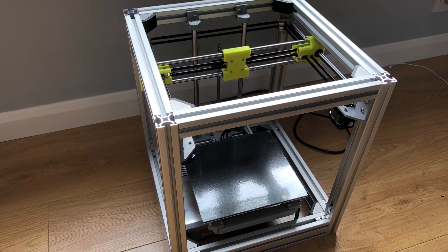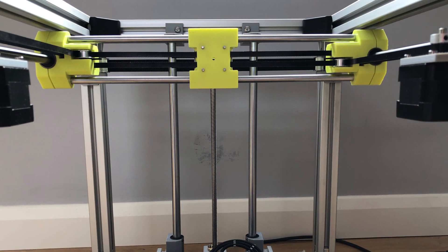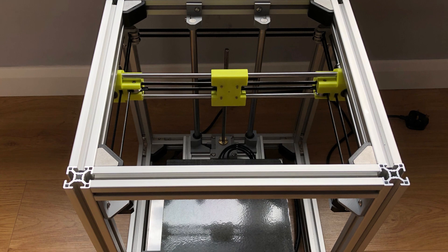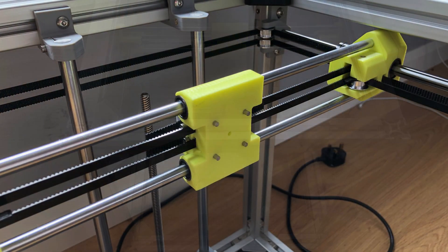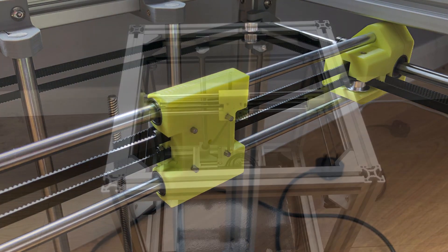Hello and welcome to part 3 of my Hypercube Evolution build. I've now installed the pulleys, belts and motors. In this video we're going to put together the hotend assembly, install Marlin 2.0 firmware, run some tests and do some first prints.